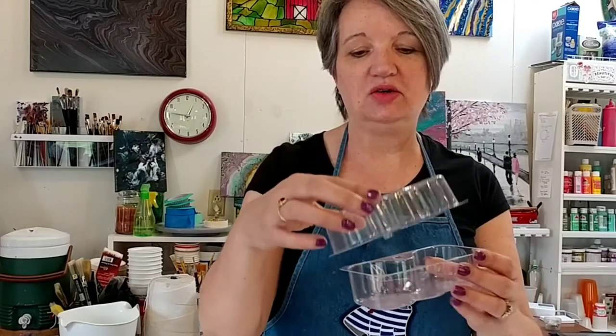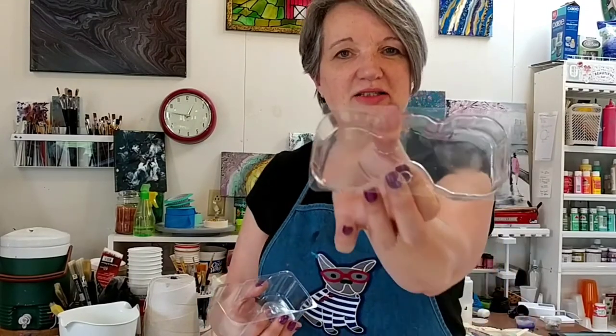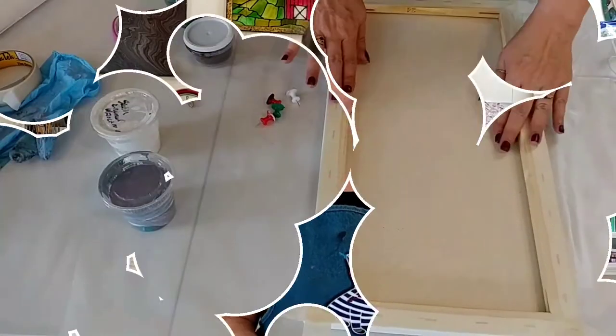Hey again, welcome to the studio. Today I'm using yet another unusual item to pour out of to make my painting. I stole this from the recycling bin — it's the container that Keurig paper filters came in. I split it so it's going to look like a double cup pour. I'm going to use some recycled paints just to try this out. If I like the way it pours, I'll create a brand new painting with fresh paints.